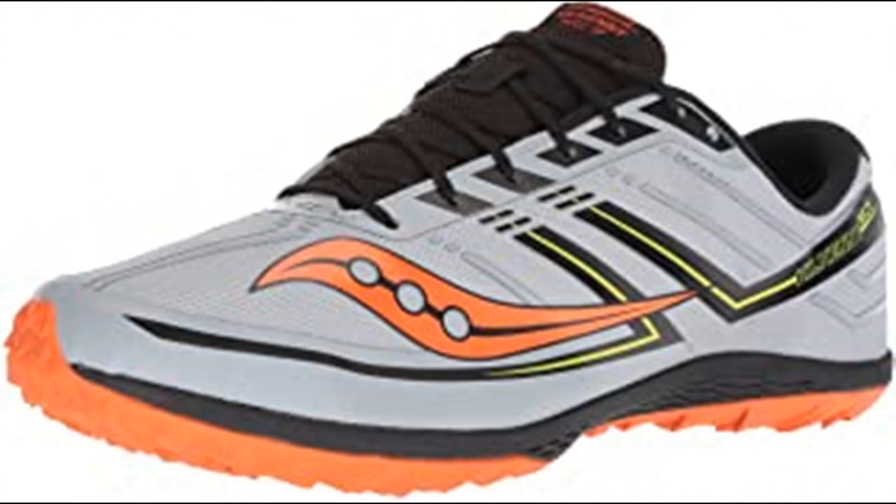Number 9: Saucony Women's Spitfire Track and Field Shoe, purple/pink. 100% synthetic imported rubber sole, shaft measures approximately low top from arch. EVA midsole, mesh upper, flex film overlays.